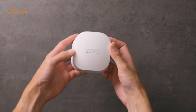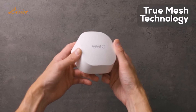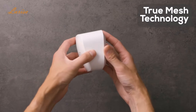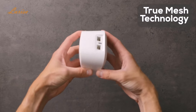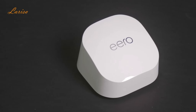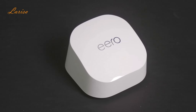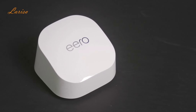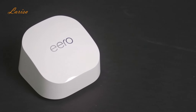The 6 Plus uses Eero's patented true mesh technology to route data flows. What does all that mean for performance? It means there is always an optimal path for your data, so that reduces drop-offs and dead spots. I really found a huge difference in the speed of our internet after installing the Eero 6 Plus. We have multiple users and many devices connected, so it is a perfect solution for us.